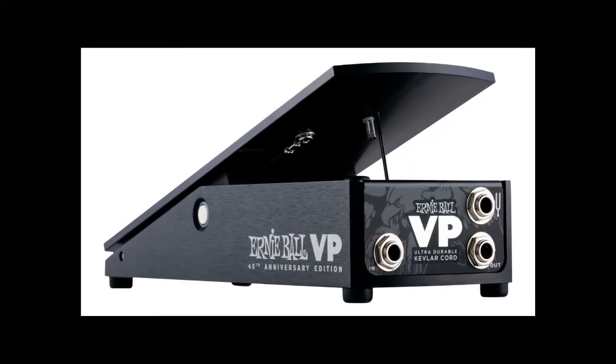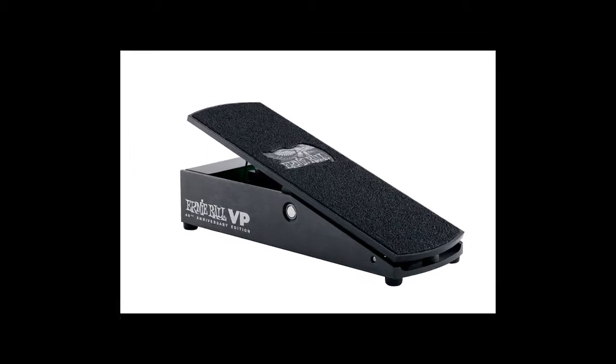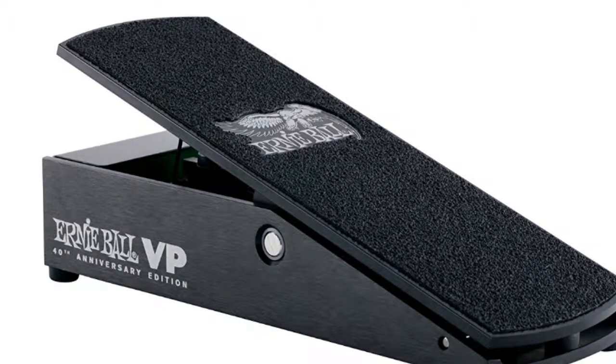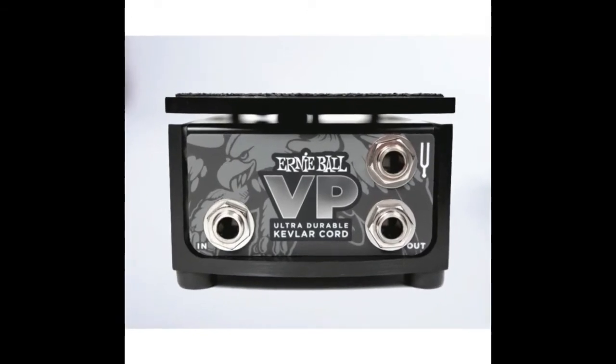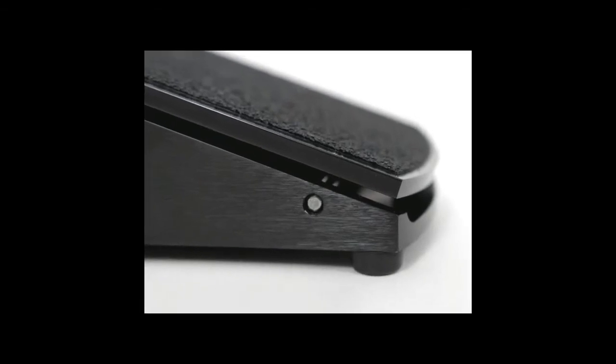Presenting the new Ernie Ball 40th Anniversary Volume Pedal, the P06110. Since its introduction in 1977, the Ernie Ball Volume Pedal has been the leading choice for musicians across the globe.